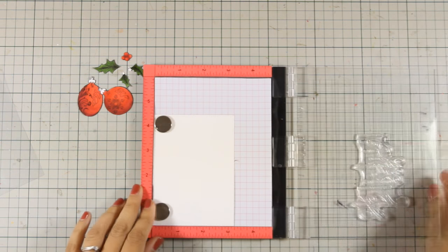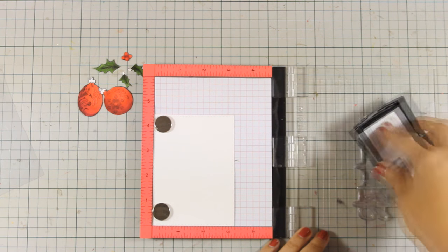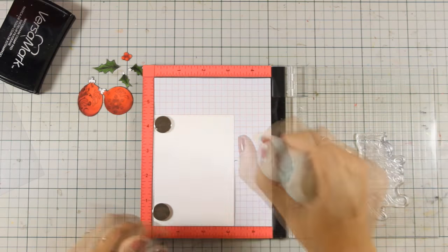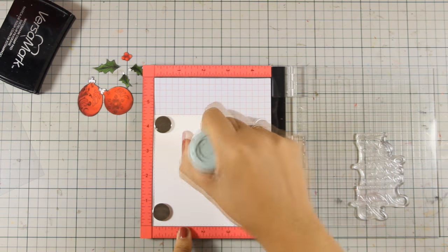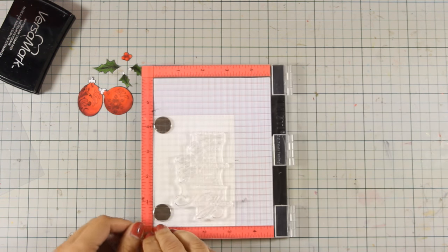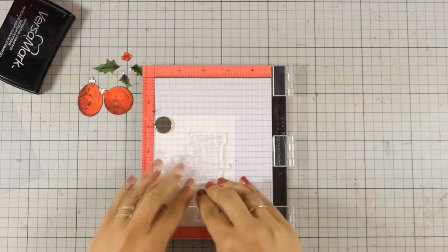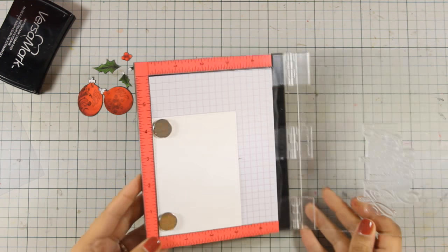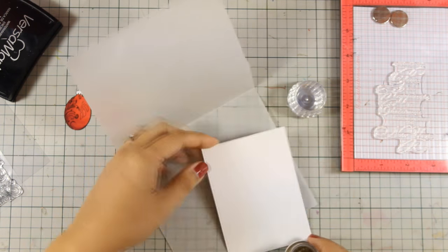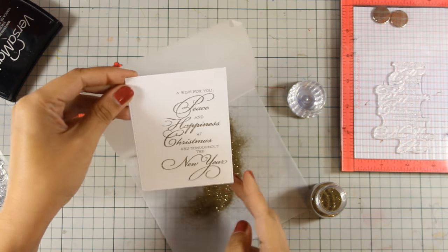Now I am going to stamp this with Versamark and then I'm going to apply gold embossing powder. I am using my embossing tool — this applies a little bit of powder which is going to eliminate static electricity, so when I am going to apply the embossing powder it's only going to stick where it's supposed to. You can find a full list of all the supplies that I'm using in this video down below in the description area.